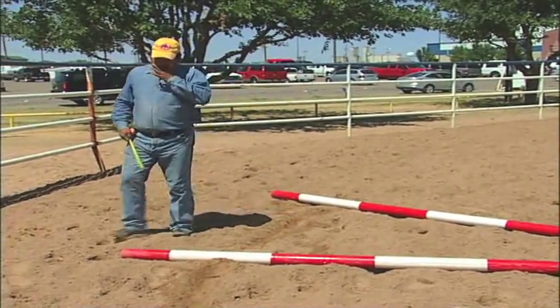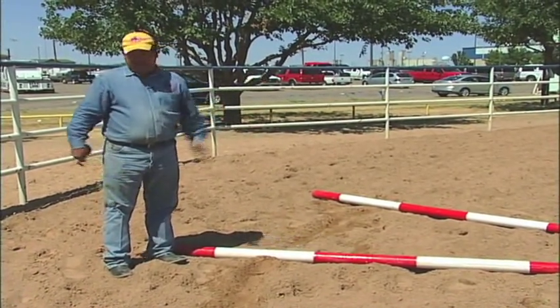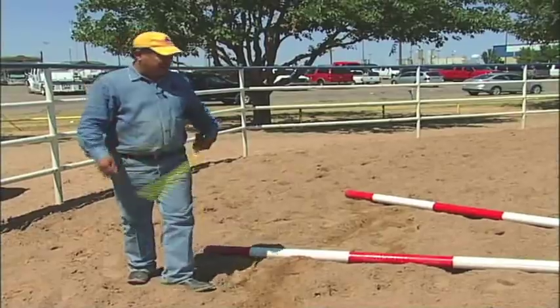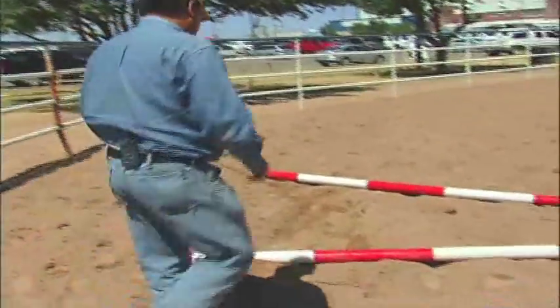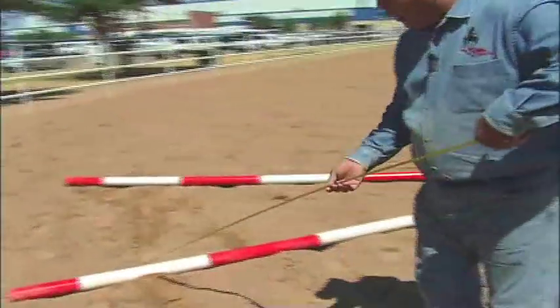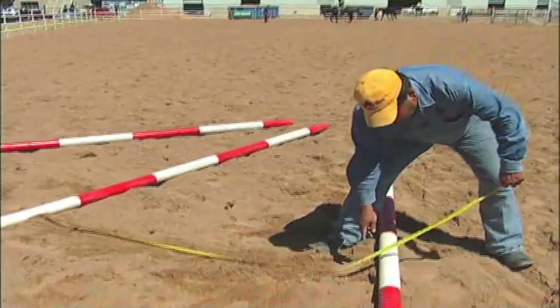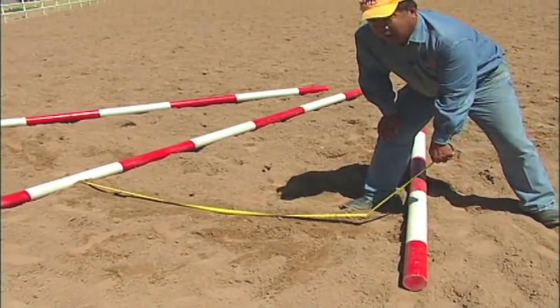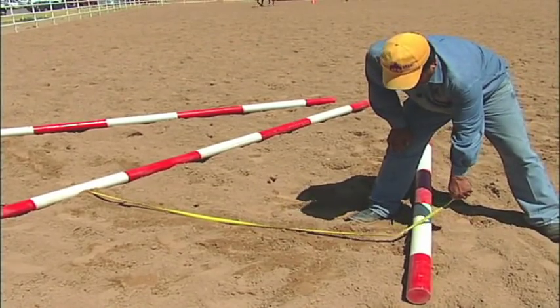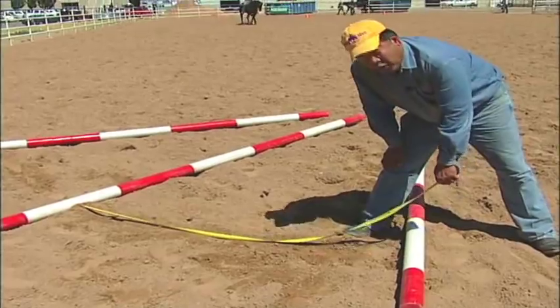I like the center pole being the diagonal pole at 45 degrees to the fence. I'm going to measure using the dumb end because this pole is not going to move — just the two outside poles will move. Apply the tape to the center pole, moving away from that pole and looking for where six feet is at the center of the white stripe. I've got six feet right there, about two feet off the end of that pole.